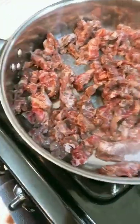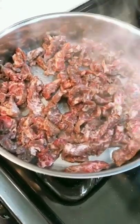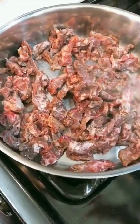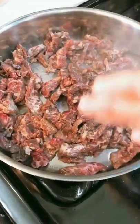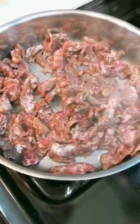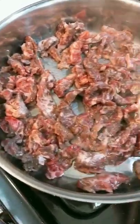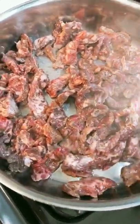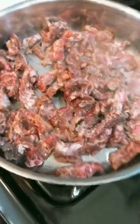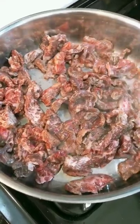Now the first thing we do is we're gonna pan sear the beef. This is about one pound of skirt steak. If you're cooking more than one pound and your skillet is getting too crowded, definitely separate them and do different batches. You don't have to sear them one by one as if you are doing a Japanese hibachi grill — that's not Chinese-style stir-fry. We want it quick. We want to enjoy good food fast.